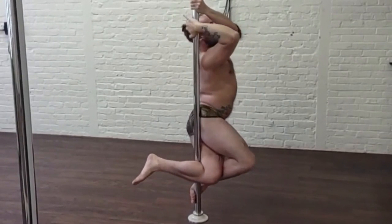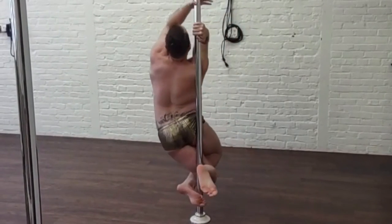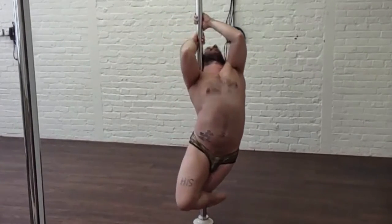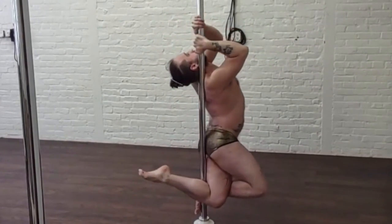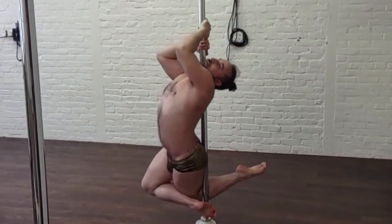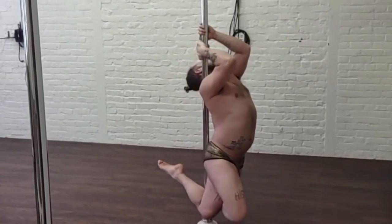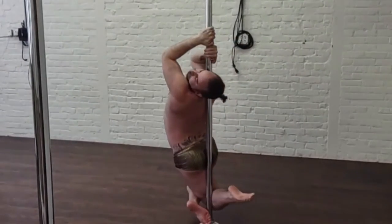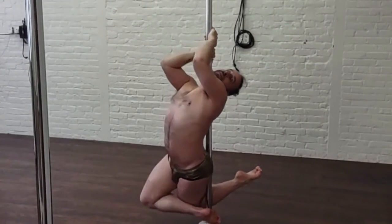The pole is wrapped around that thigh, and then I am taking that right hand repositioning to a cup grip to bring me to my shoulder, and taking that outside hand and repositioning into a cup grip and locking me into place. Now I am in a seahorse position. Enjoy, hang out, practice both sides — thank you, have fun!